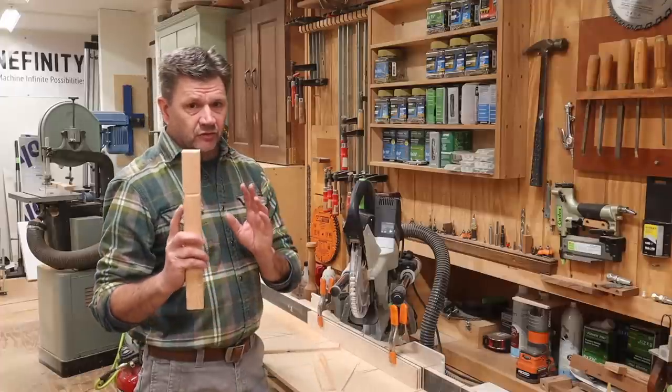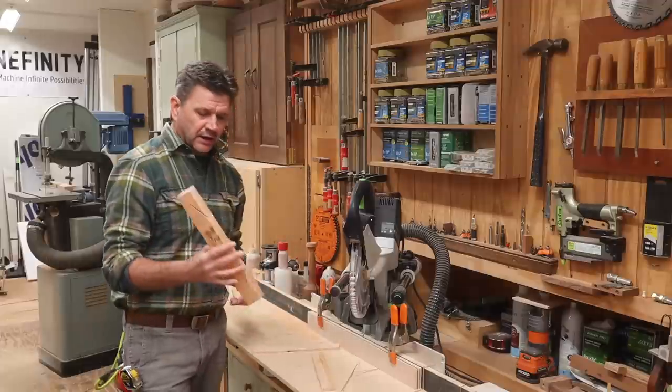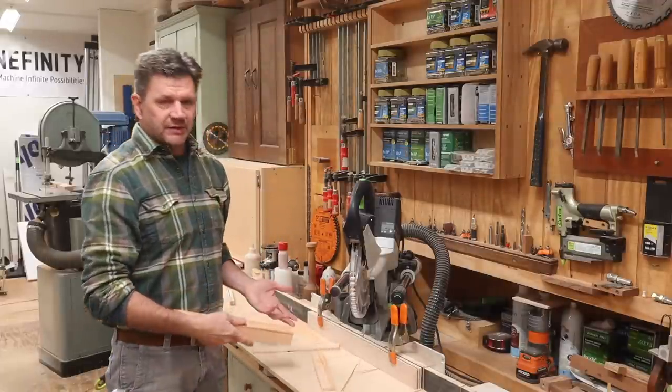This is the jig that I used to cut the nailers to fit in between the gussets of the roof rafters to the shed that I'm turning into a home office for my wife. I had 13 nailers, so 26 repetitive cuts on this angle — that's why I made a jig.